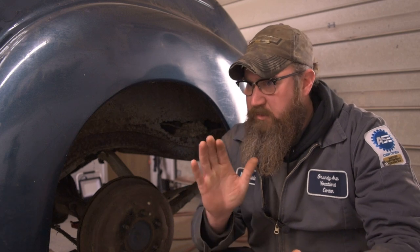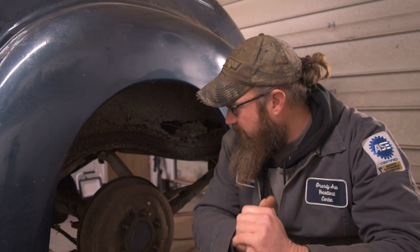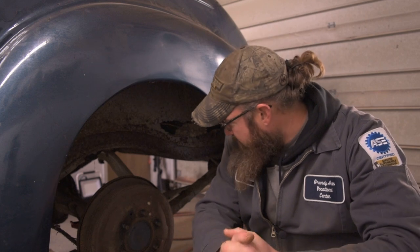All right guys, check it out. Today on American Heritage Garage, we're going to tackle the brake system on this thing. We're dealing with a four-wheel drum hydraulic system. Initial inspection shows all the lines to be good, which is a good thing because I absolutely despise bending brake lines, but it's not a big deal if we need to.